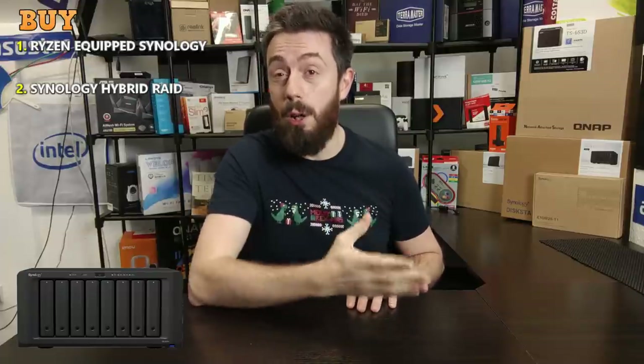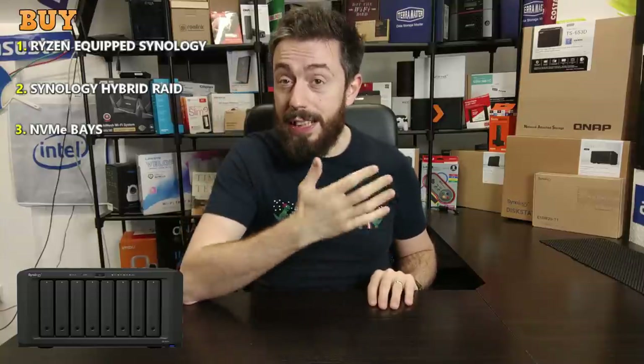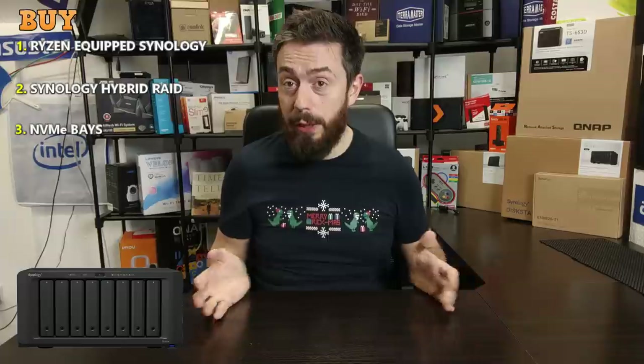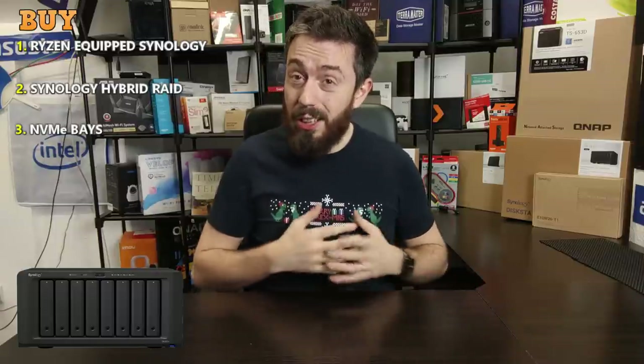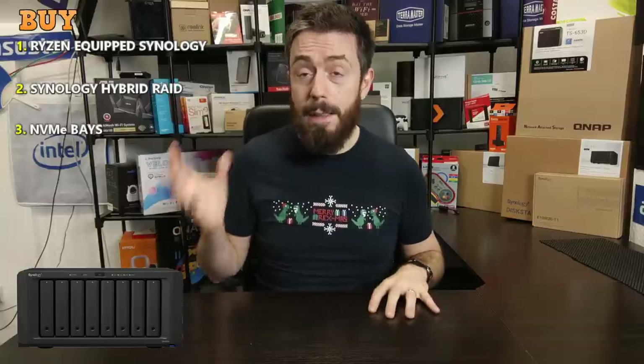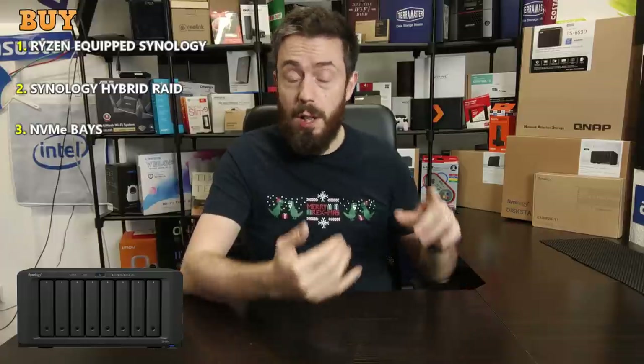Reason number three is NVMe SSD caching. SSD caching is now pretty much everywhere in NAS. We've reached a point where improving network interfaces is becoming more affordable, so internal performance needs to keep up too — you can't just rely on CPUs anymore. The NVMe SSD cache on this device allows two NVMe drives installed inside, presenting improved IOPS read/write performance and low latency to benefit the larger hard-drive array. It was sorely missed in the predecessor for those using upgraded NICs or link aggregation.